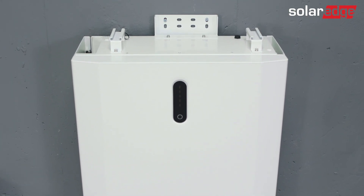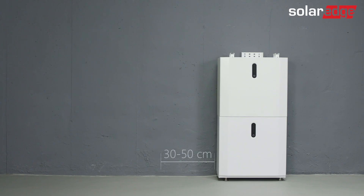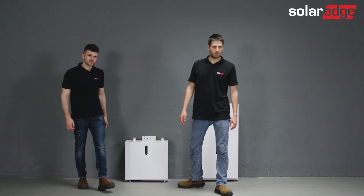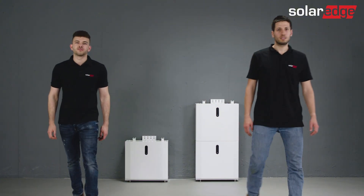Let's move on to the second tower. The first step is to choose a suitable location with a minimum of 30 centimeters away from the first tower. Mounting should be done as demonstrated for the first tower. The two towers are now ready for wiring.